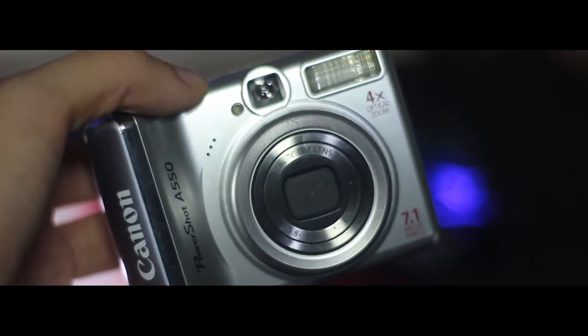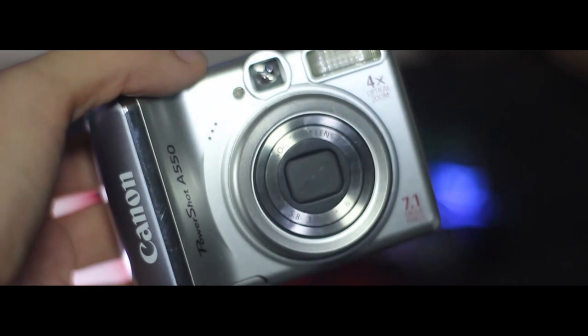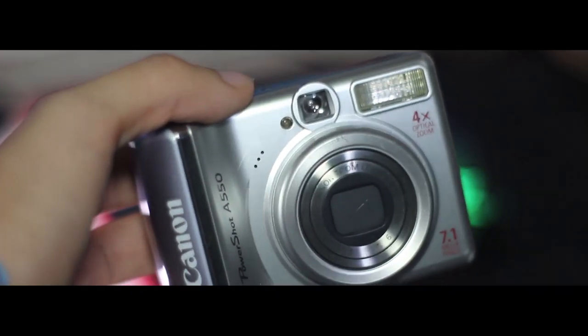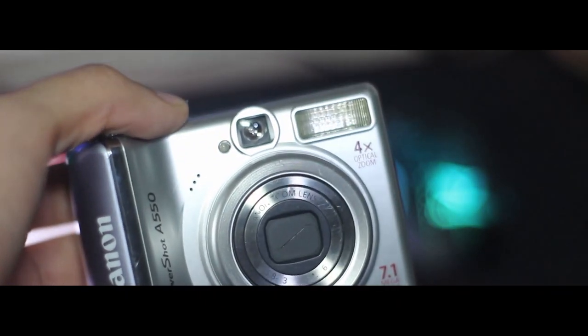Hey guys, welcome back to another video. I'm Johan Villanueva, and what I have here today is the PowerShot A550, an 11-year-old point-and-shoot camera from Canon, and I'm going to use it for street photography.